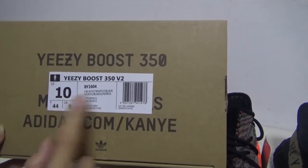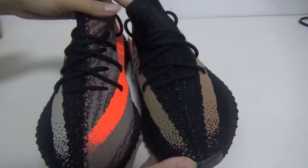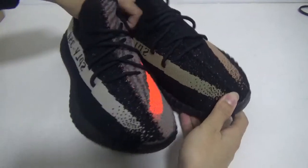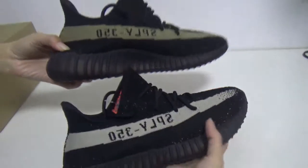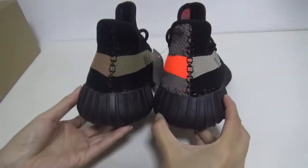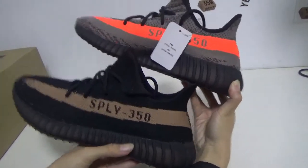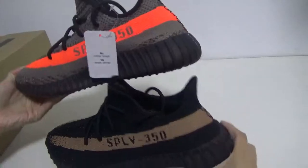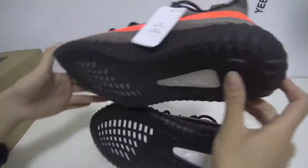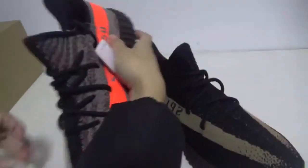Let me show you our amazing shoes — the front side, the side, different sides with different colors. The back, another side — each side has a different color. And now the bottom.